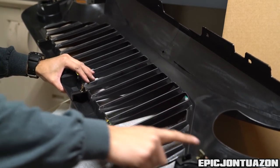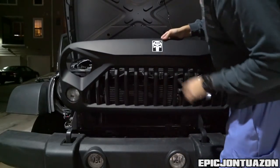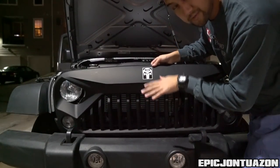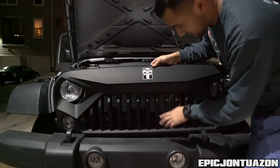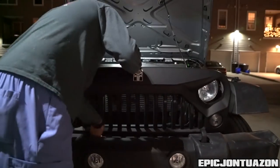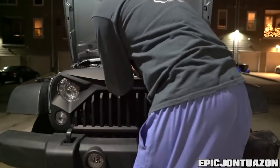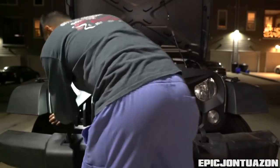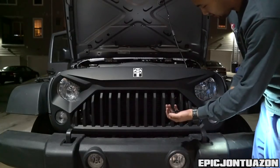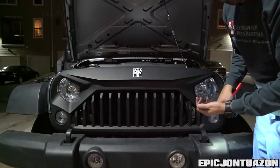Now that you've got all your clips in place, go ahead and throw it back on the car. Plug your bulbs back into their housing, align the bottom clips, and basically just push it right back on. Once you have that done, take the clips you removed before and replace them back in their original spots.